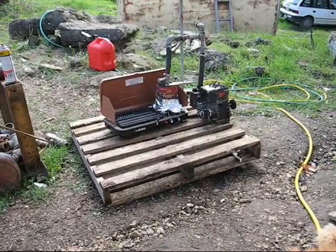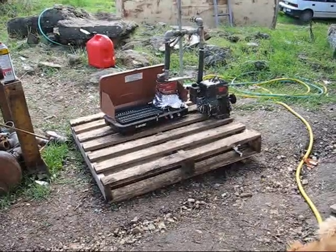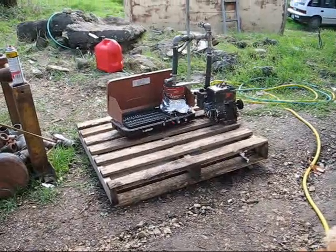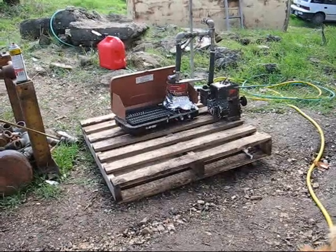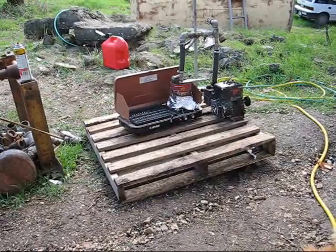Here we are again at Walnut Laboratories. Today's experiment is running an engine on high density polyethylene that is being gasified in a retort and going into the engine. We'll start the engine on gasoline and then switch it over to the plastic vapor and see what happens.